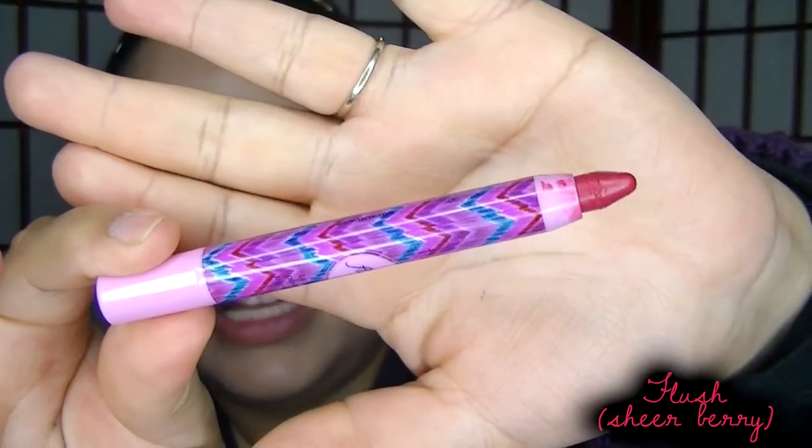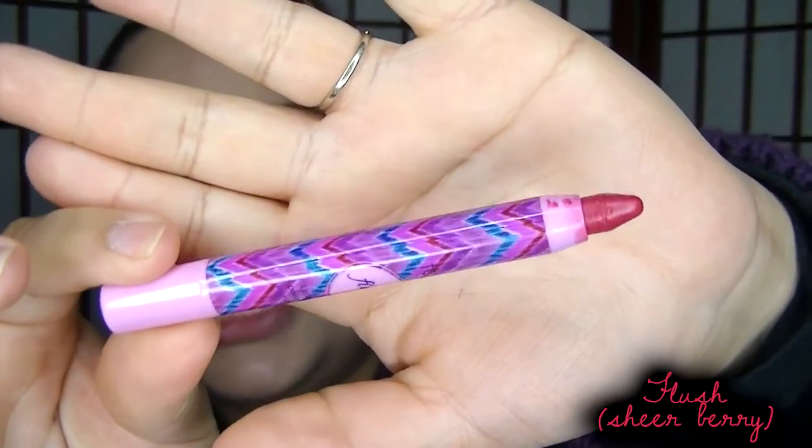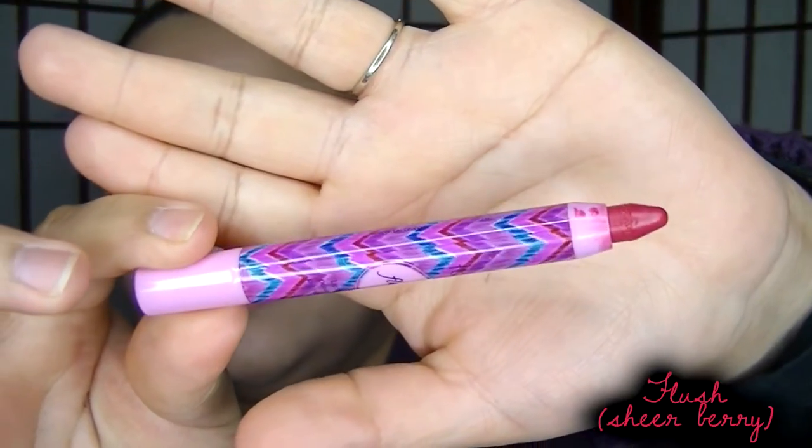The next color is Flush, but before I apply it I'm going to put a little bit of lip balm on. It has very pretty packaging, as you can see with all of them. This is what Flush looks like in the packaging — it has a pink cap. So far, whatever color the cap is seems to match the color of the product inside. I thought this one was going to be a bubblegum pink with a bluish undertone, but this looks like just a rosy kind of pink color.